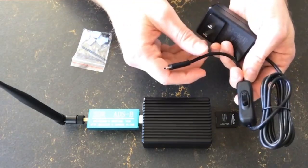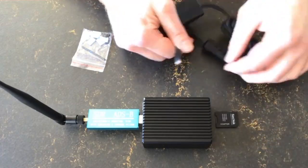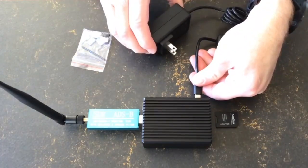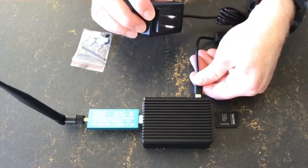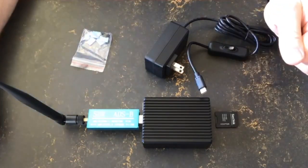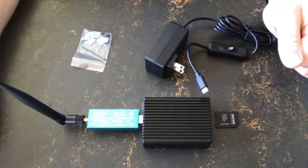Finally, we get our power supply. This one has a switch, which is really nice so you don't need to always plug and unplug the USB-C port, which is there on the side. Once you plug that in, the ADS-B feeder image software will start and you are ready to go.